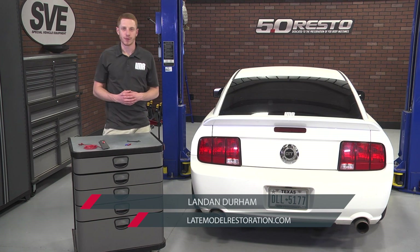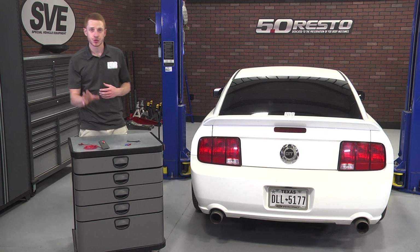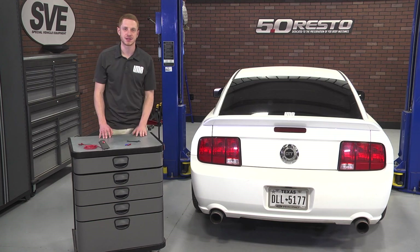How's it going everybody, Landon with Late Model Restoration. This video will cover my quick overview and install on this trunk release button kit from Starkey Products, fitting all 2005–2009 Mustangs.